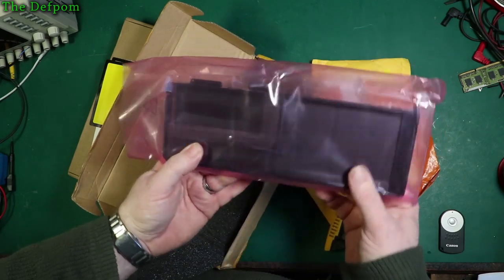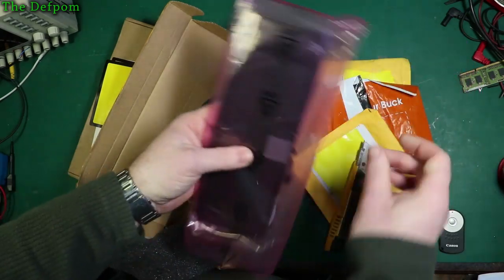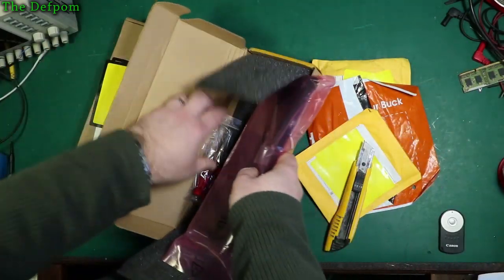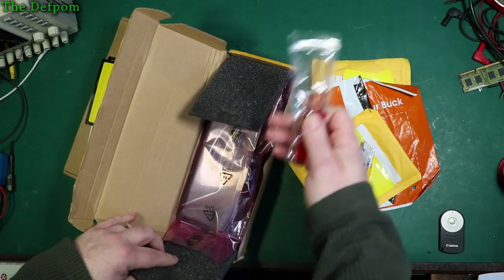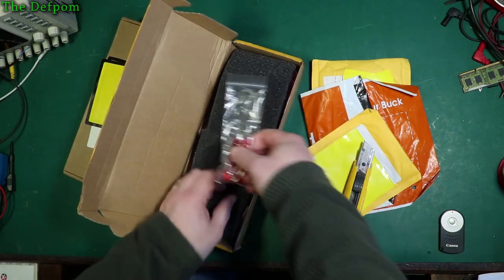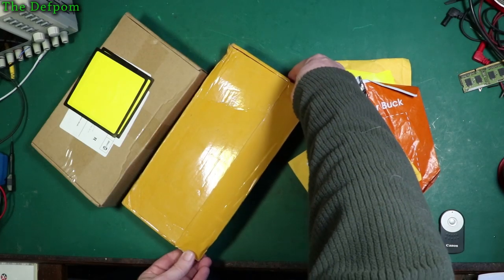That's roughly in the middle and it's balancing, so this is probably full capacity as it claimed to be. The last one I purchased was fake — it felt a bit light and it didn't balance in the middle. This one does. This is for a 15-inch MacBook Pro. I'll put a link down below for this, so if you want a battery for a 15-inch MacBook Pro, check the links out down below.